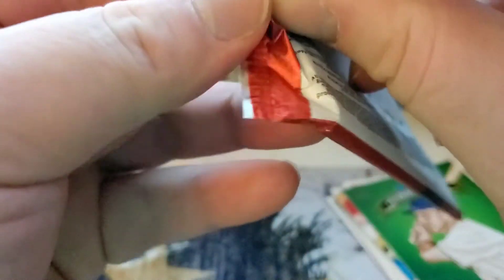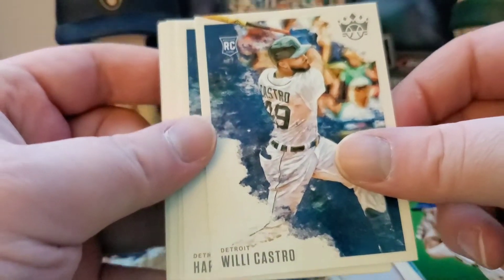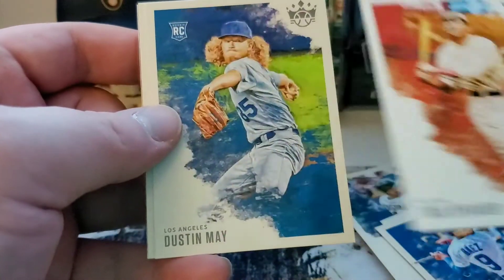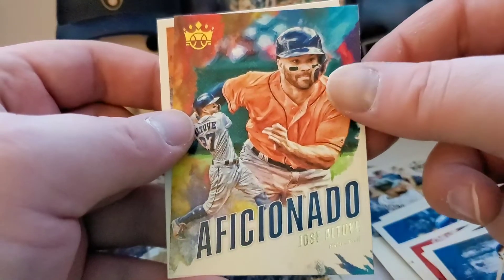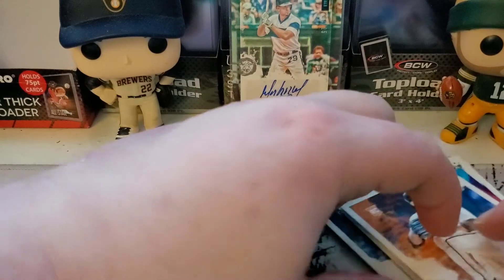Let's check out pack two. These packs give me a hard time ripping them open. Let's see what we got — we got Willie Castro rookie, Harvey Coombe, Javi Baez, Tris Speaker, Dustin May rookie, Eddie Stanky, and we got the L2V aficionado and Logan Webb rookie. No hits in there, but we did get the box auto already.